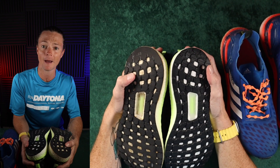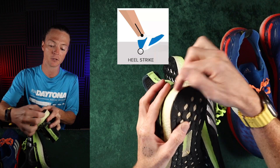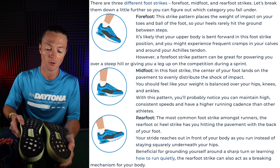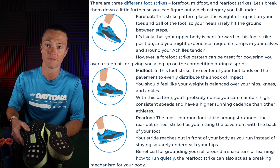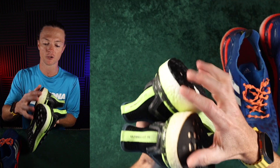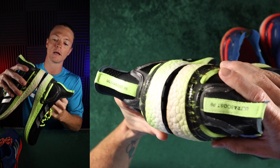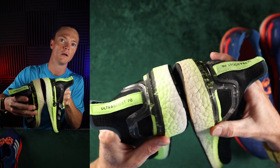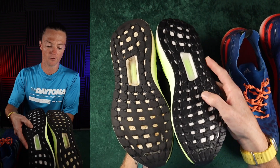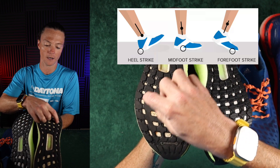I used to be a really bad heel striker. I wasn't paying attention to how I was running, and I could wear through this back section completely to the boost part. I realized that isn't how I wanted to run, so I started working really hard at changing my landing strike — how my foot hits the ground — and I've been able to basically eliminate that super extra heel wear. You can still see I've got a chunk there, but I've definitely improved on that heel strike.